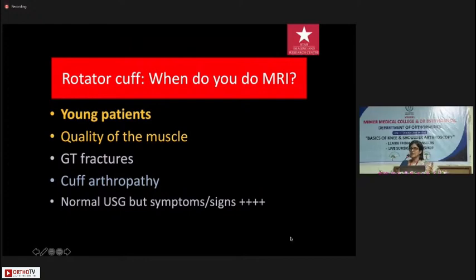I often get asked: why should I do an MRI if I'm suspecting a cuff injury? The answer is you probably don't need to — an ultrasound will usually suffice, as it will tell you how much the tear is and how much retraction there is. But when you are looking at young patients or those with high-grade trauma, you may also be addressing labral or cartilage injury, which will not be seen on ultrasound. Fatty changes in the muscle cannot reliably be seen on ultrasound either. MRI is also useful prior to replacement to look at the status of the cuff and cartilage, and most importantly when ultrasound is normal but the patient is symptomatic.